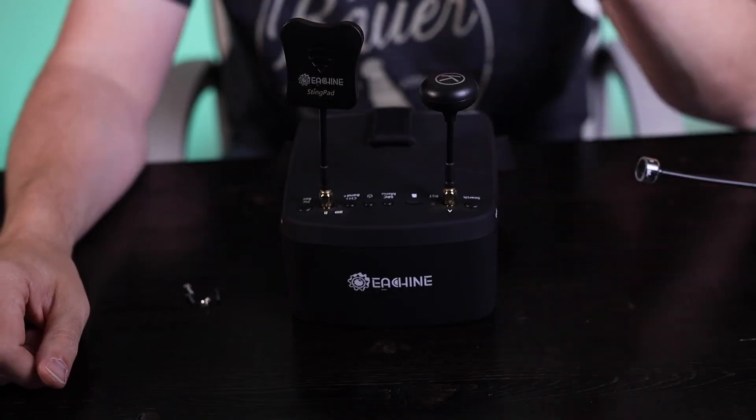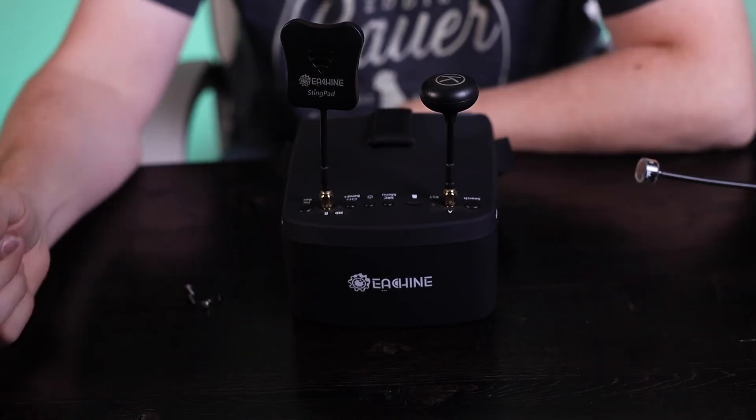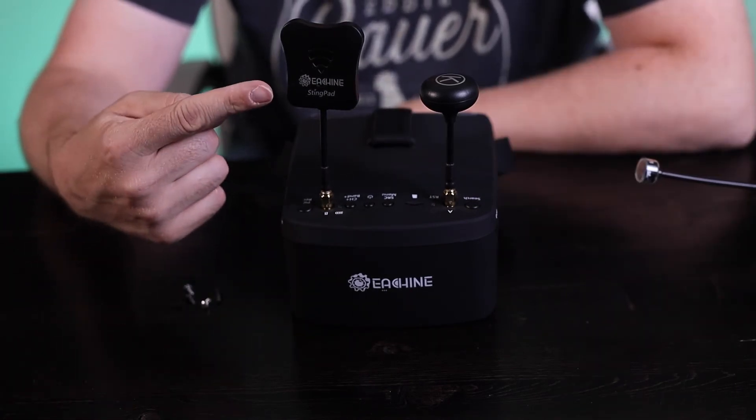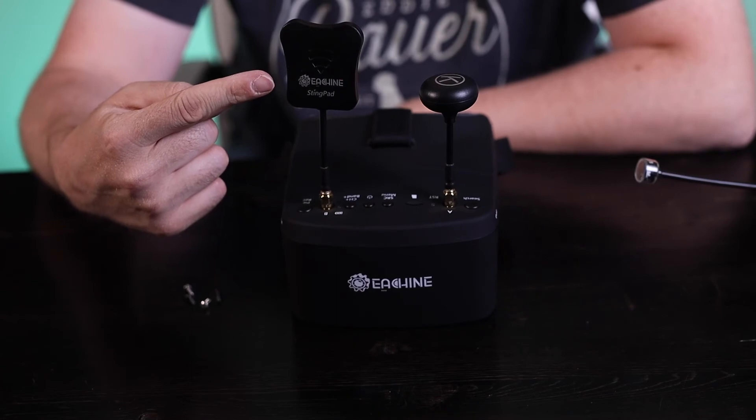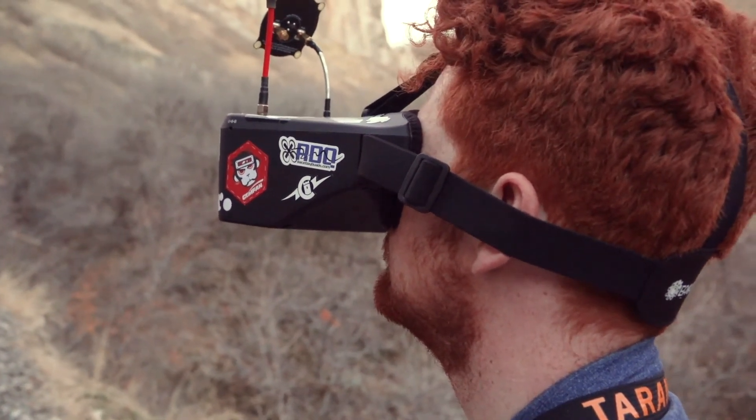You will typically see directional or omnidirectional antennas. Omnidirectional antennas essentially transmit video signal equally in all directions, whereas directional antennas send the video only directly away from the antenna. Directional antennas work great if you can be pointed directly at the target; however, with FPV drones being acrobatic, this does not work well for most purposes. Most antennas used on drones will be an omnidirectional antenna.